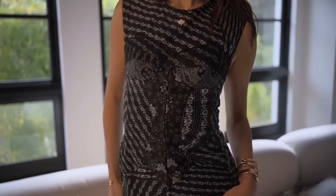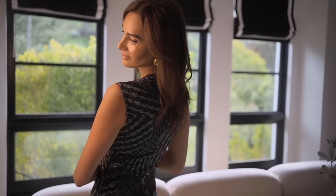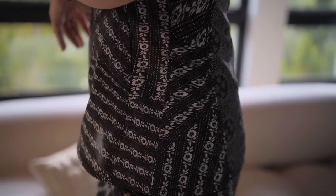Since many of you asked, today I'm wearing Tory Burch from head to toe. This top is so beautiful — it's got a corset lined in it and the quality of these pieces is exceptional. If you want to know what colors to paint your kitchen cabinets, follow me to this video on the 2024 colors.